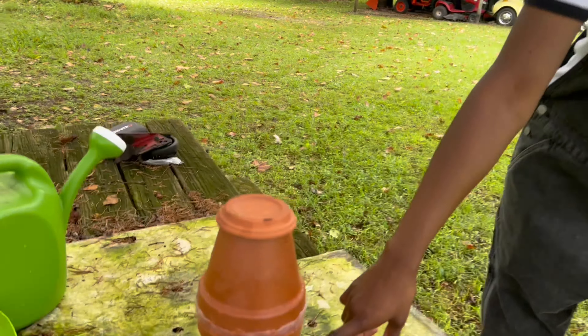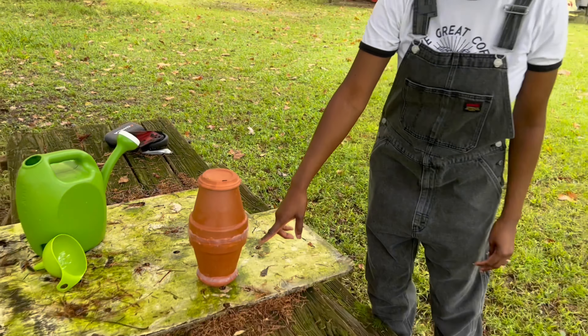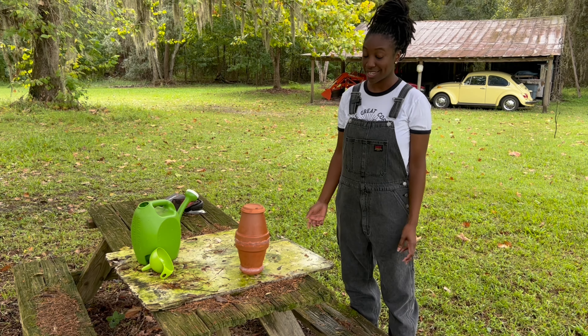Here is the clay pot filled with water. Come in close so you can see some of the droplets coming out — this is what it's doing underground. It's easier this way: you fill it up about once a week and then it waters the plants for you.